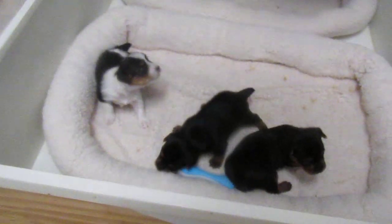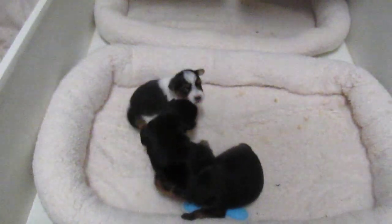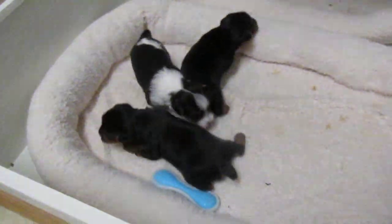I will get individual pictures and you'll see some close-ups of them. This is what they look like now.